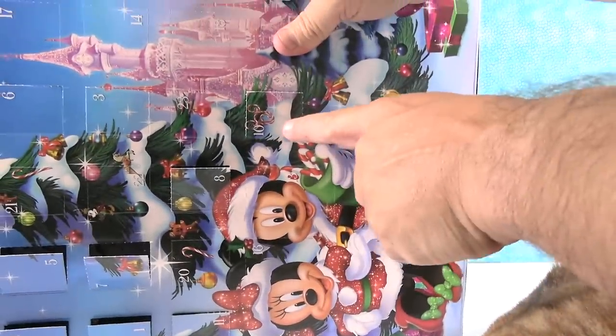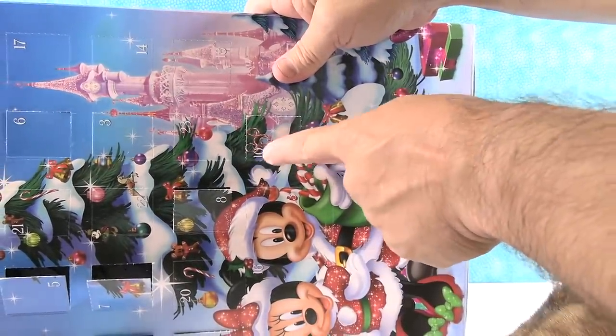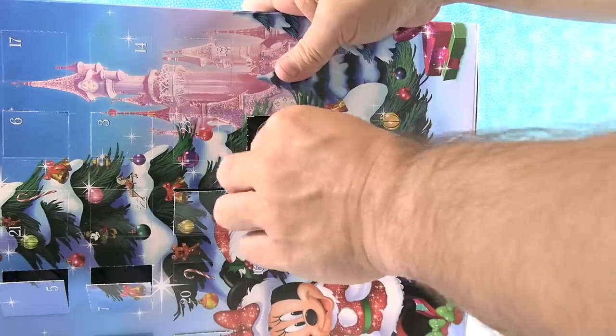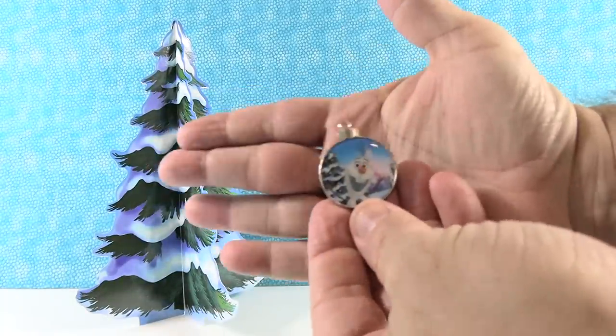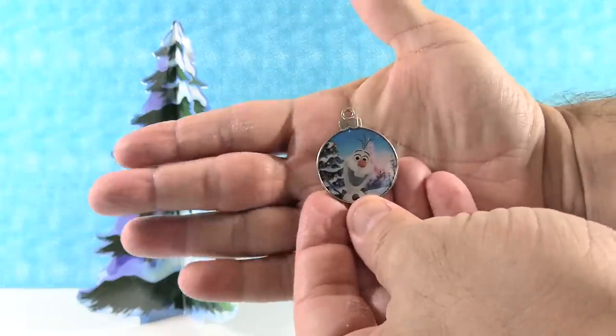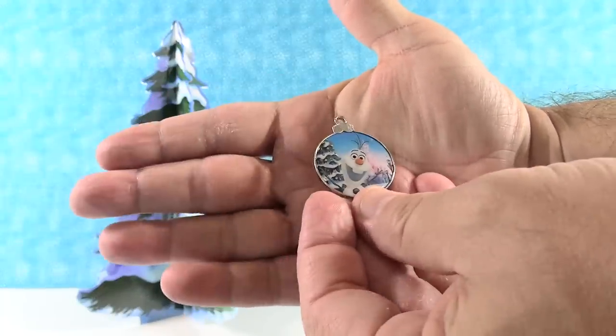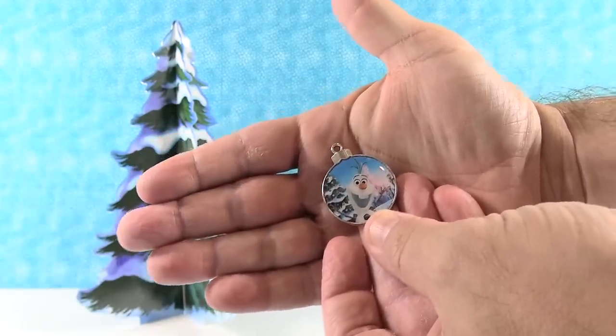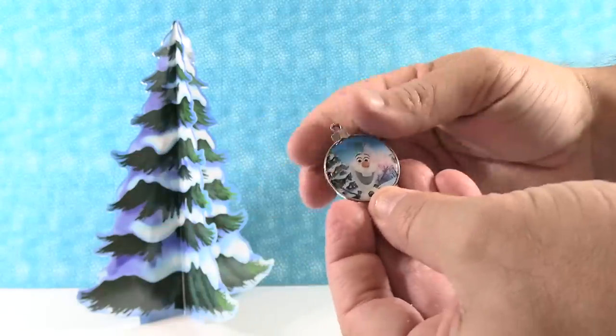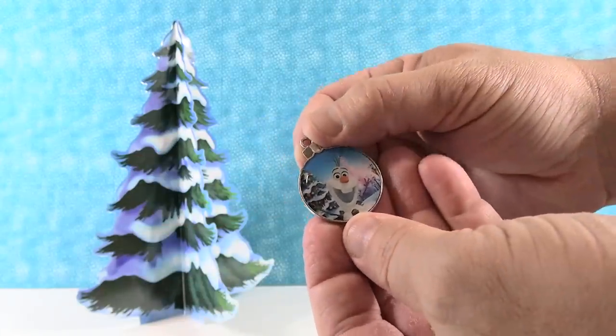We are on day ten right now. I like the little Mickey peppermint — that's cute. And it's Olaf! My buddy. Ode to a Christmas tree — it gives us joy, and then it leaves the house, but the pine needles remain. There's Olaf — silly little Olaf. He's cute.